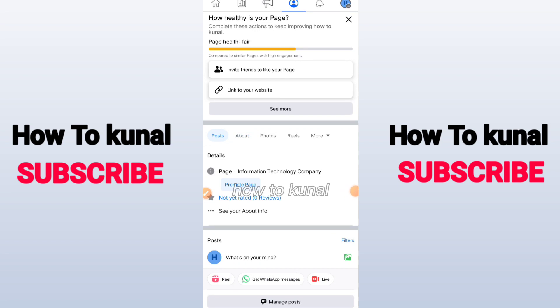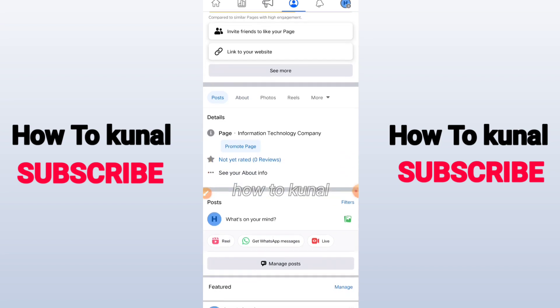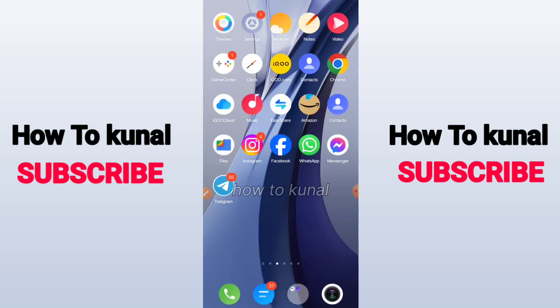You also have to change the category of your Facebook pages. Make sure your Facebook pages' name, about section, and category are all the same before proceeding.